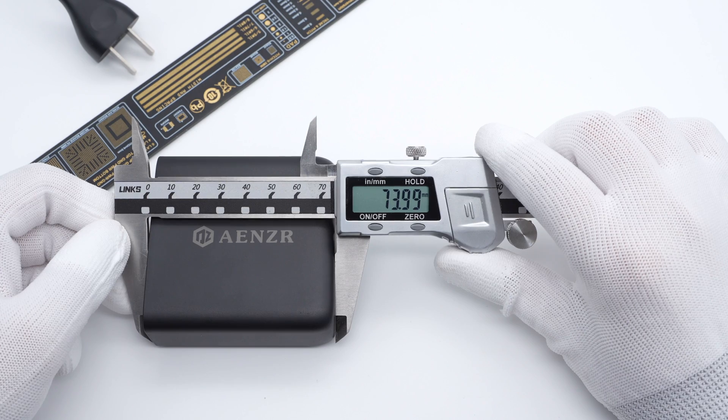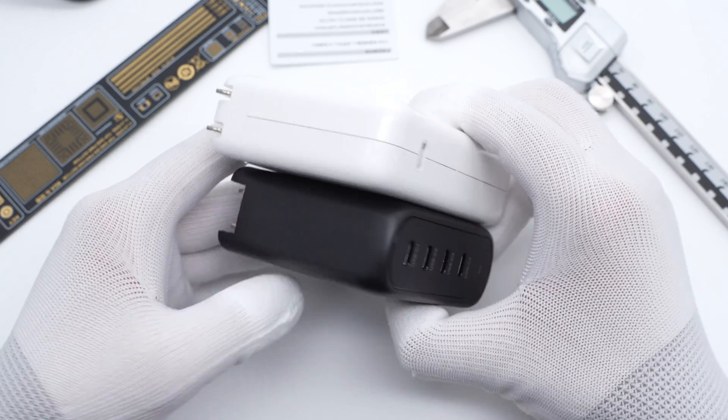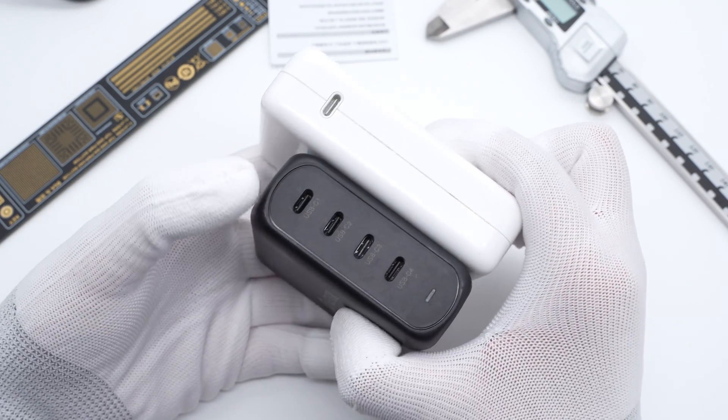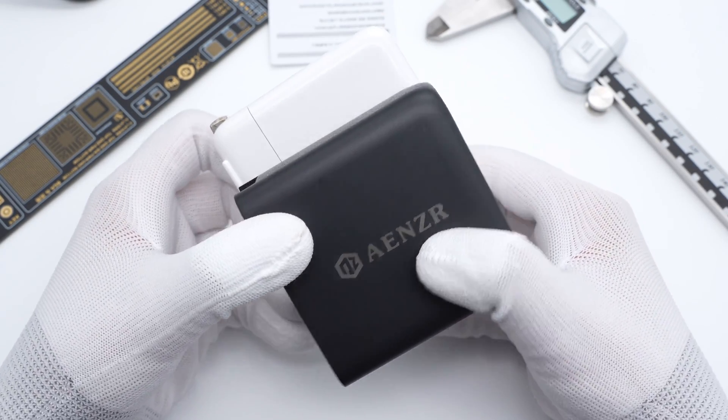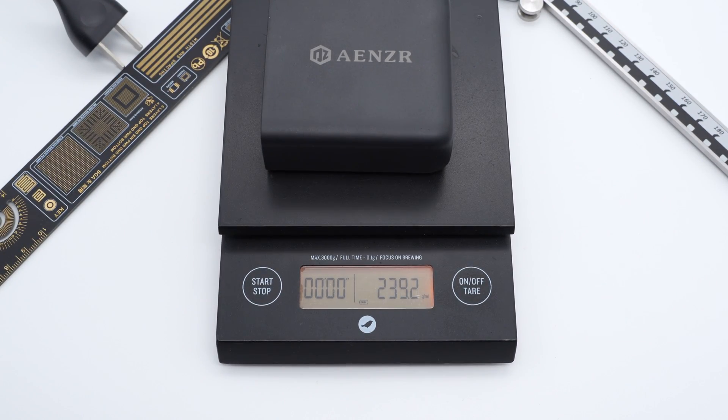The size of the charger is about 74 by 74 by 32mm. Compared with the Apple 140W charger, the size is slightly smaller, but you can charge up to four devices at once. The weight of the charger is about 239g.